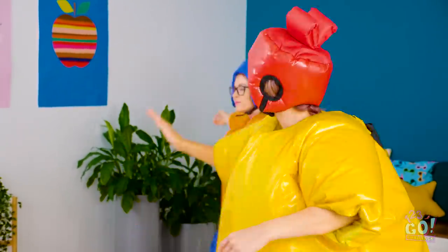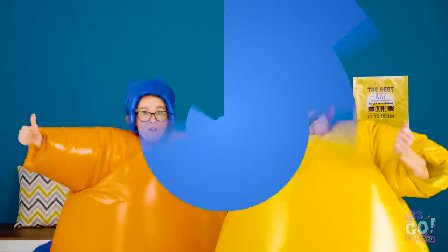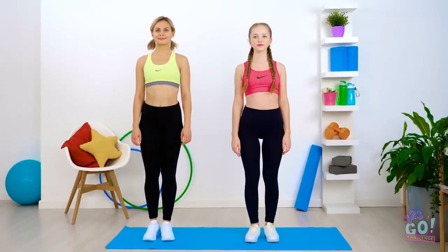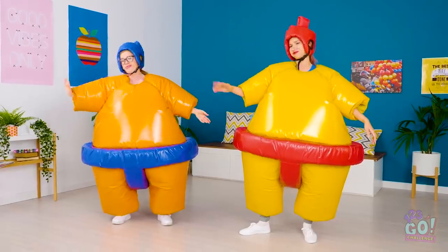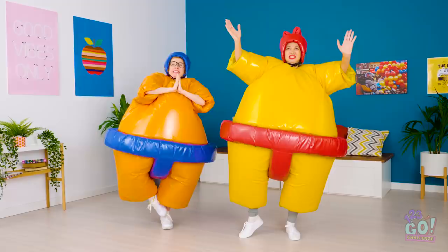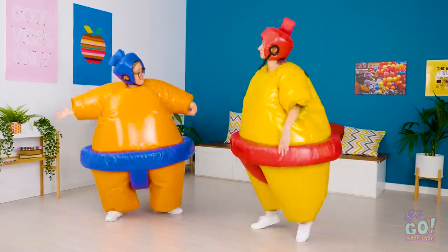Who knew that giving a high-five in a sumo suit would be so difficult? Let's start with this move that tests your balance and core strength. This shouldn't be too hard, right? Putting the hands together… slowly… lifting the foot… Come on, Jess, why don't you give it a whirl? If only my arms were closer together! Wow, you both have almost got it! Yes! All right, way to go, girls!